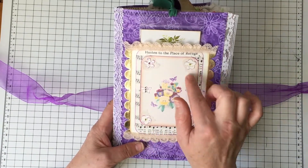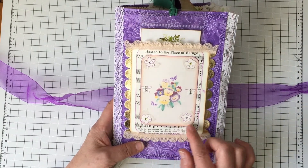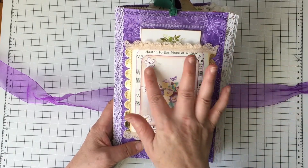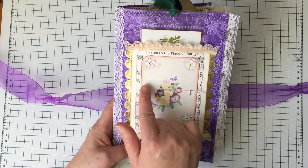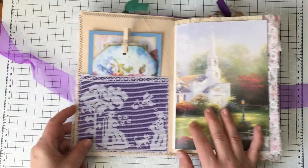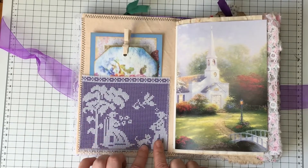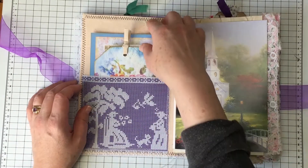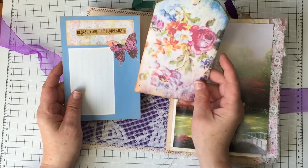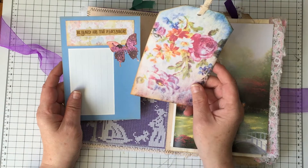I had some scrap cardstock and I cut them up. Behind the flowers there's a little net-type thing. First I stamped purple script on it, then I just punched out the different flower shapes and the butterflies, and I added these pretty little sticky gems. Then the inside cover here is that pocket that has lace showing people, a dog, birds, and trees.